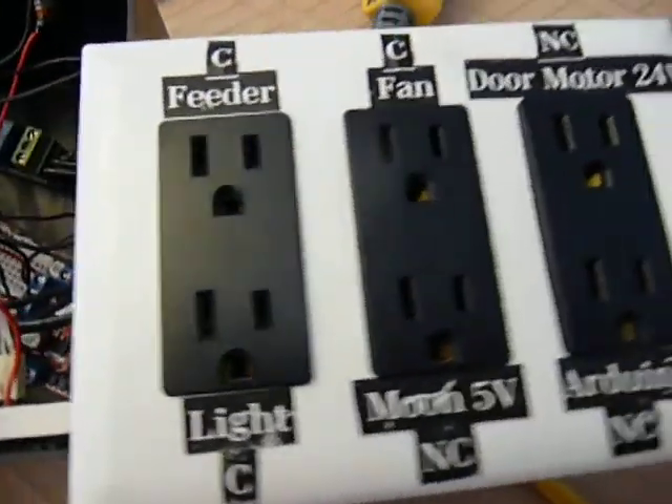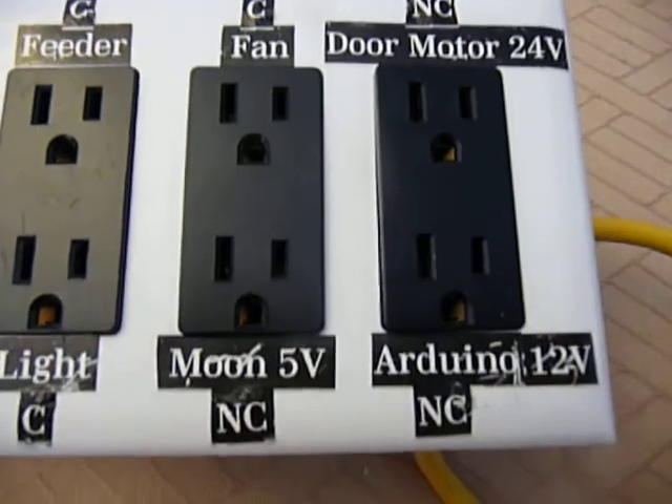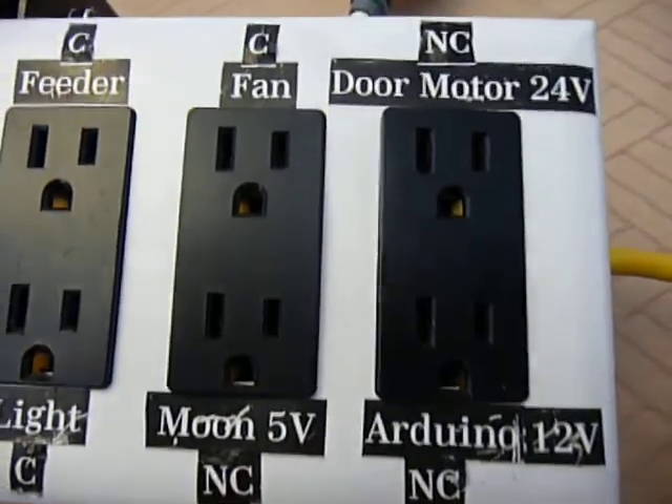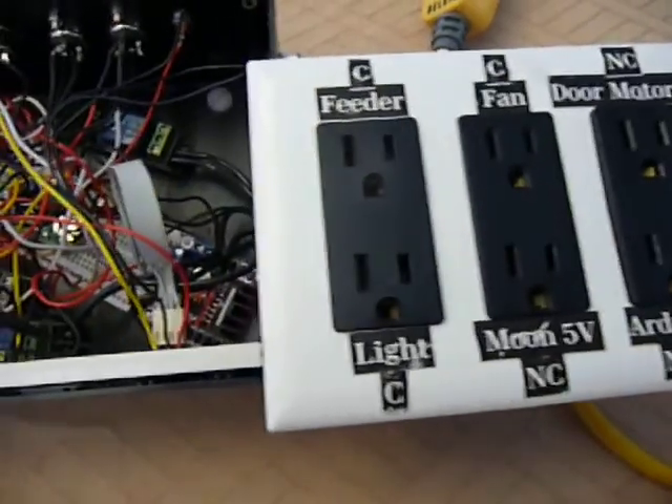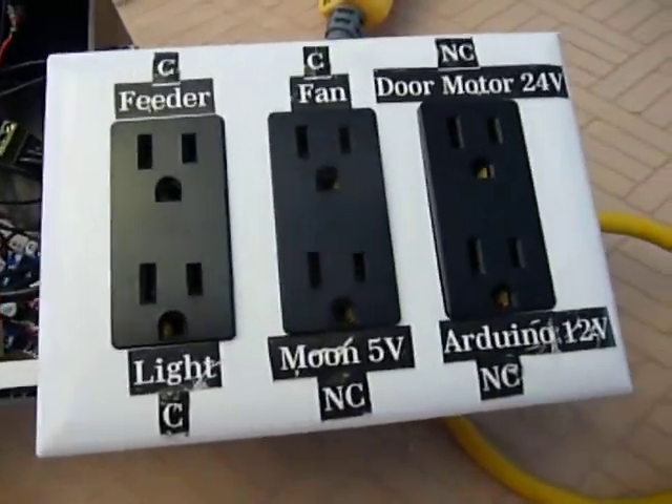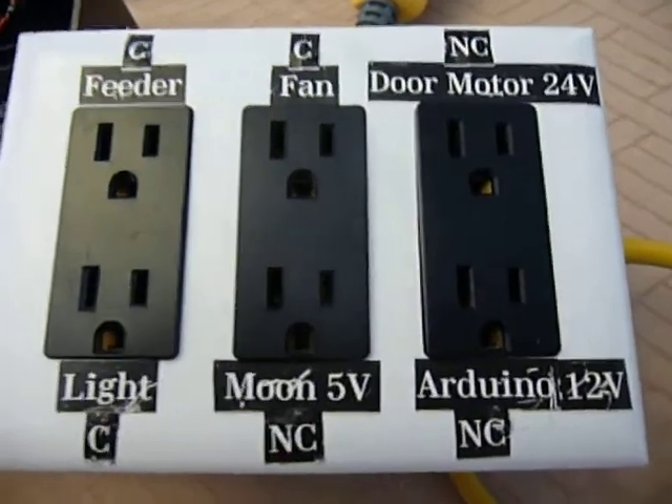You can see here I've got all these wires that need to be connected to the relays coming through the box there. I also have non-controlled outlets — anything marked with NC is just a regular outlet that I have on all the time.